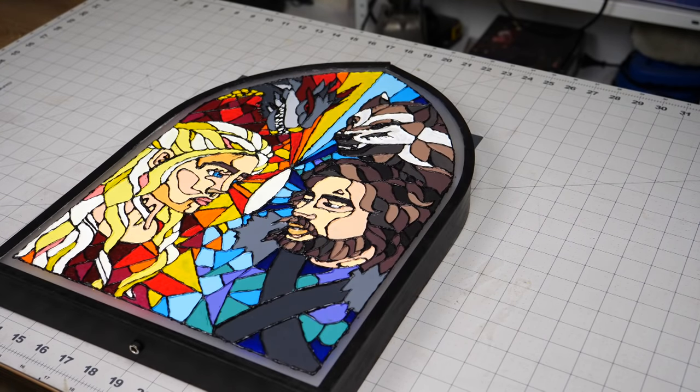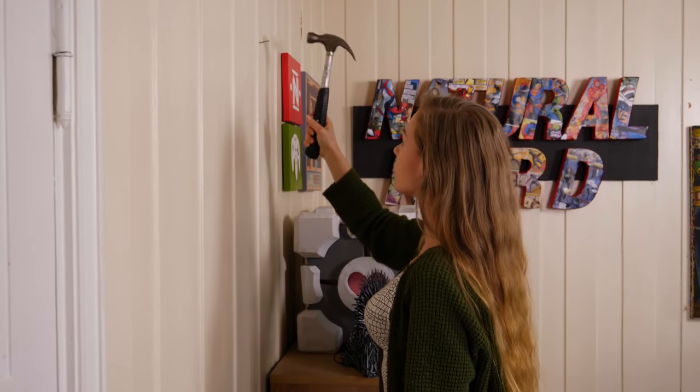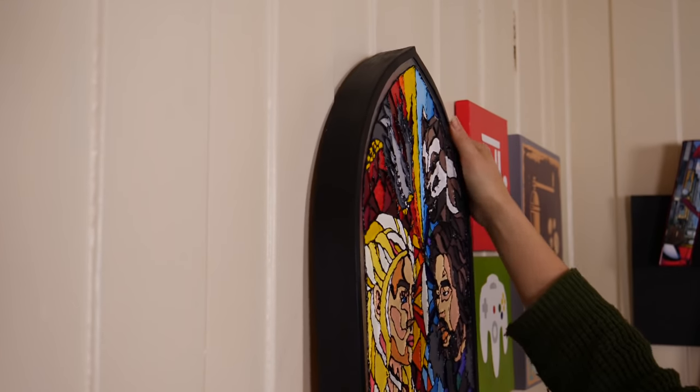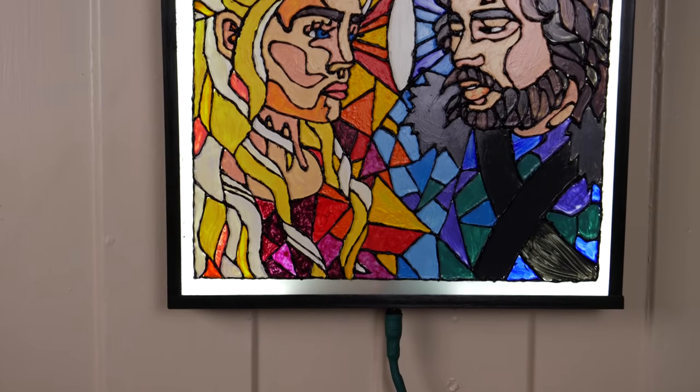Now, let's hang it on the wall. I'm just hanging it on the wall I use as a backdrop, hoping to fill most of that space with art creations as the time goes by. It was a bit tricky to hit the hole, but I finally made it fit, and it looks great.